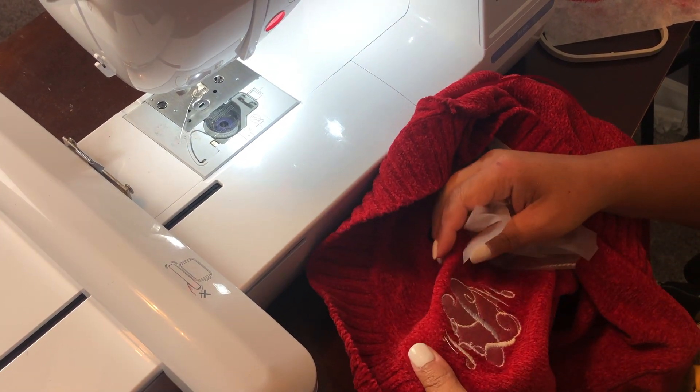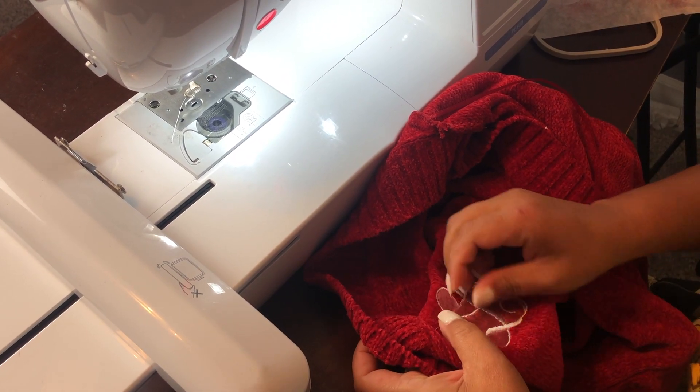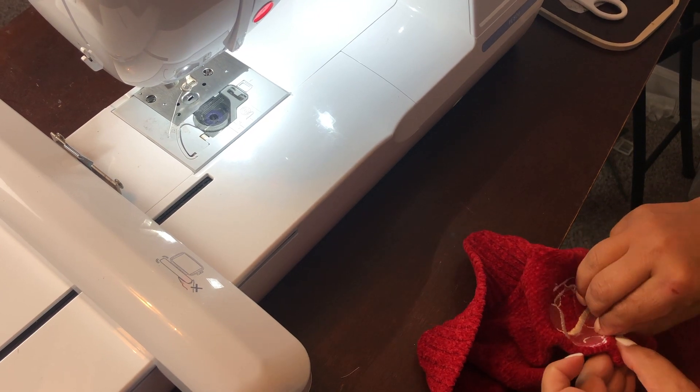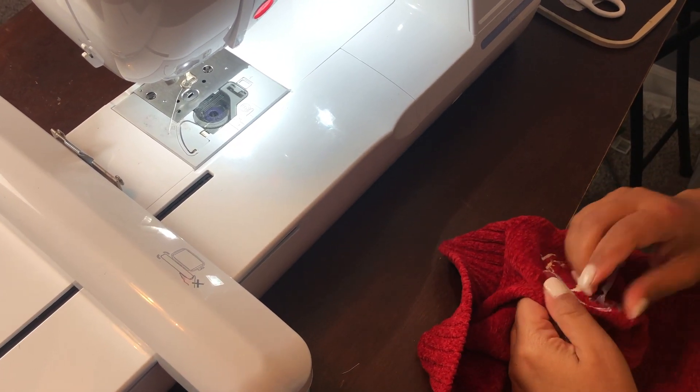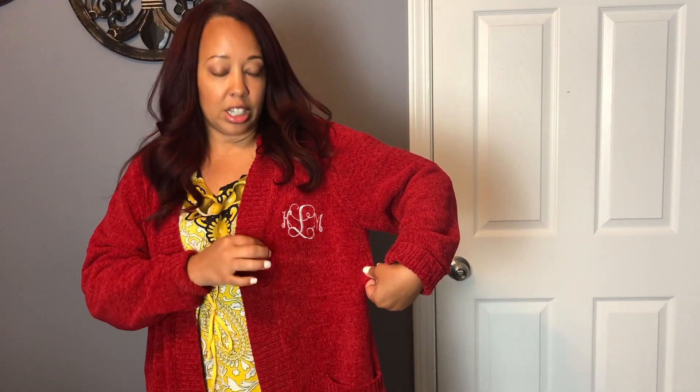With this water stabilizer, it will disappear when it's wet. Let me try it on so you can get a full view of where it's positioned on this sweater. Here's the final product — this is where I put my initials. It's a 1X sweater so it's oversized, and I tried not to put it in the armpit — I tried to put it evenly between the armpit and the stitching right here. I hope you guys like it! If you do, subscribe, and until next time, bye!